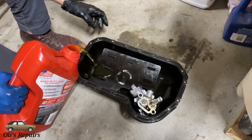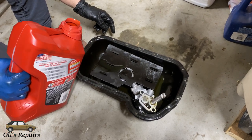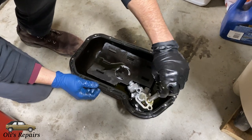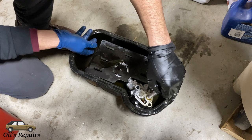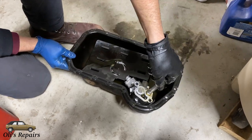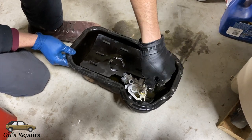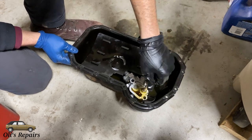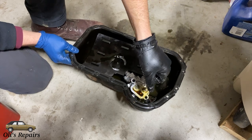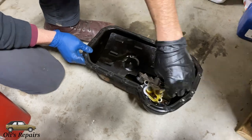Pump priming is an important step to make sure that the engine receives oil as quickly as possible after replacement of a part like this. Otherwise it can go multiple seconds without any oil flowing through, which could potentially cause damage. Spin the oil pump until you can see oil coming out from the exit with minimal bubbles. Give it a couple more spins and when the bubbles die down it is considered primed.